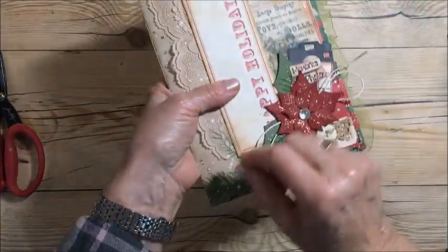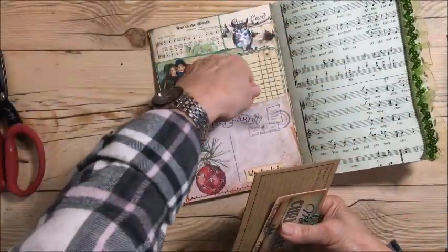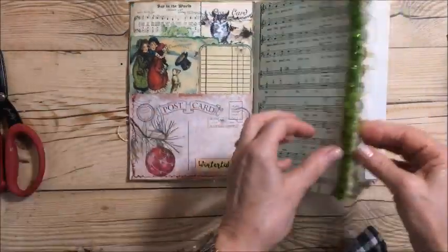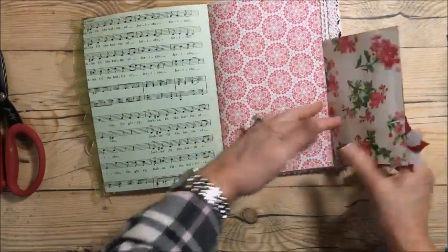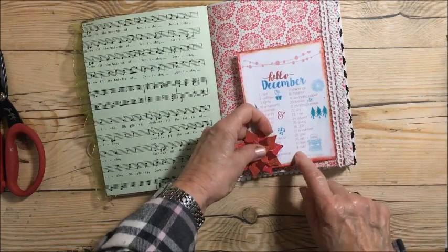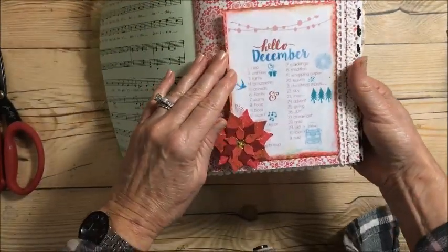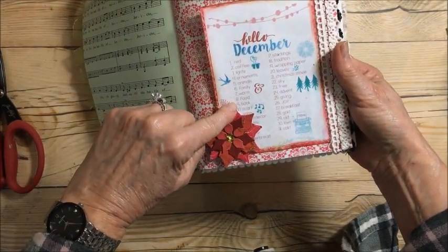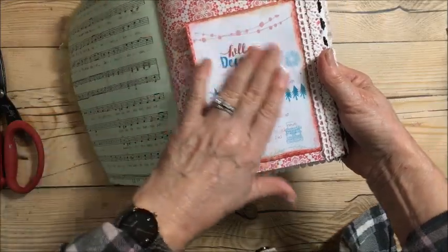I took some stickles and dabbed them on all the little white spots. The inside cover is finished — I didn't glue this part so I can use it as a pocket and tuck things in. I also did a tip-out that I taped in. It says 'Hello December' from 1 to 31, and these are prompts for your journal — things like red, coffee, lights, ornaments, family, warm, food, scarf, giving, joy, Christmas movie, wrapping paper, stockings, tradition.